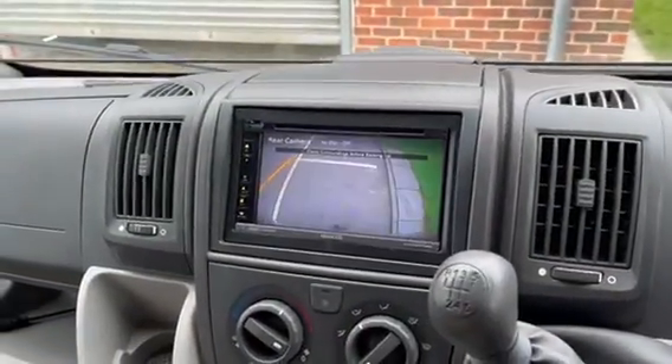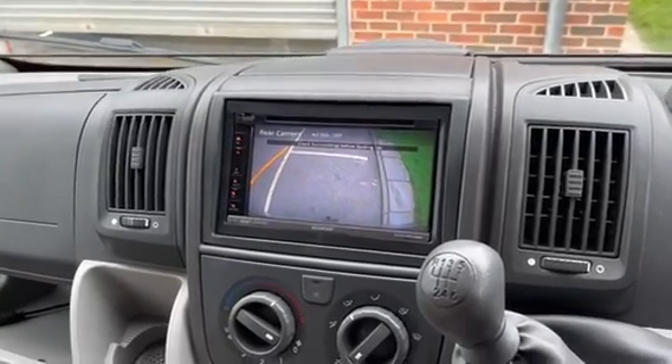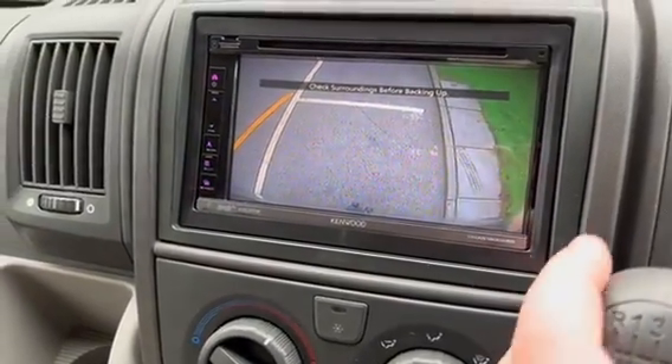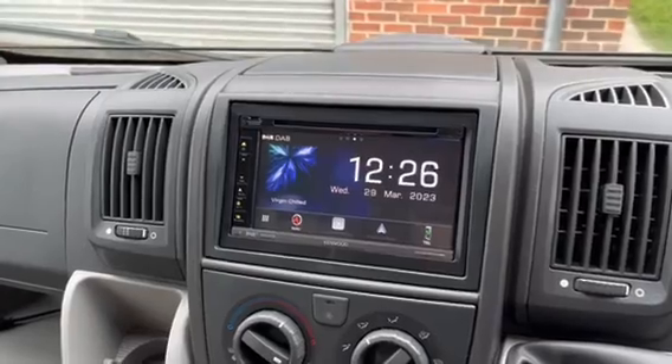On this particular vehicle we've also retained the reverse camera that was already there. You can see quite a good image - obviously in a motorhome this camera looks straight down and you can see the tow bar just in the bottom, just to give you an idea of how close you are to things. Take that out of reverse and you're back to the normal unit.